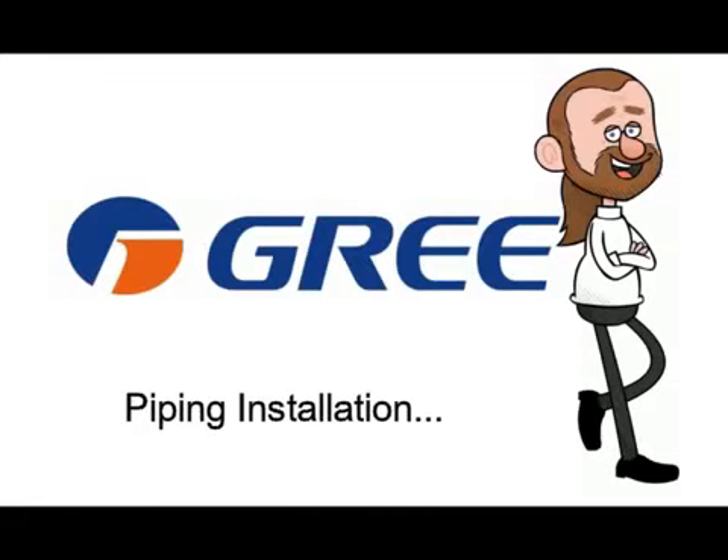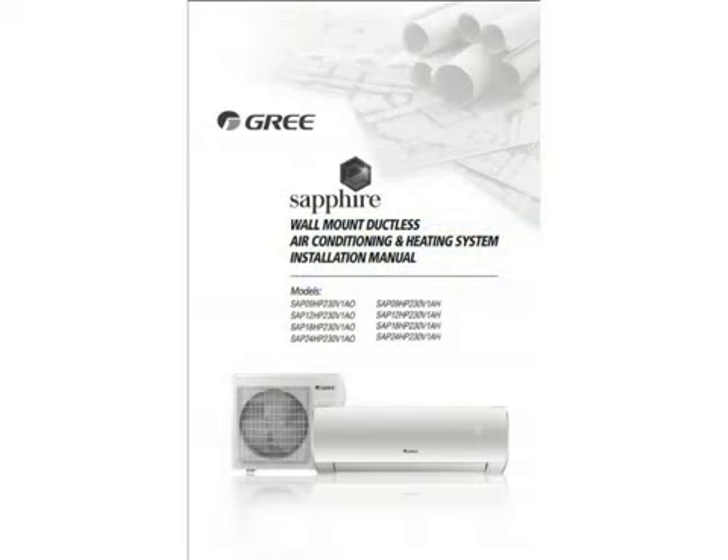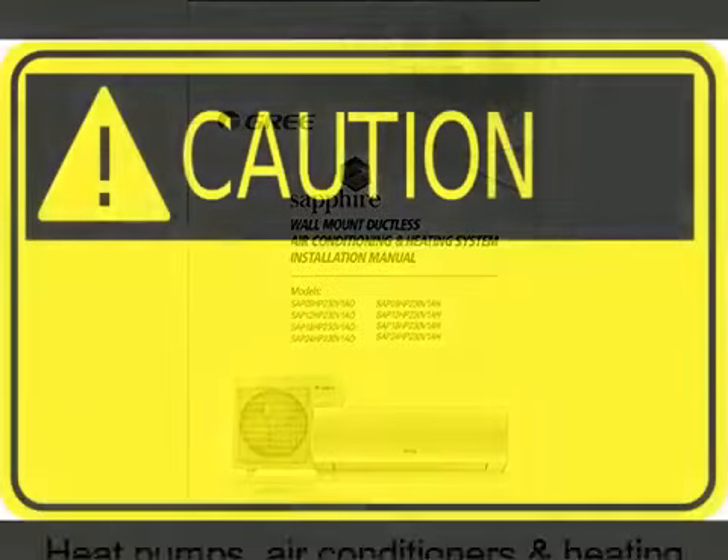Hey everybody, Jerry Wagner here, Vice President of HVAC Technical Training. This is the sixth in a series of videos to coincide with the Gree Sapphire Installation Manual. Although we are using the Sapphire as our working example, all Gree mini-split products are similar in their installation requirements.